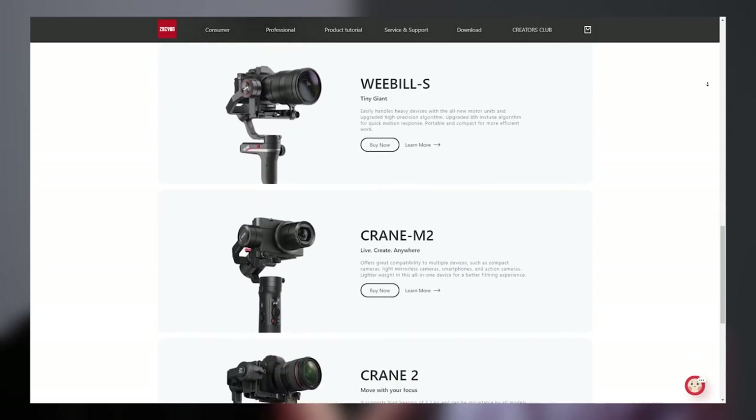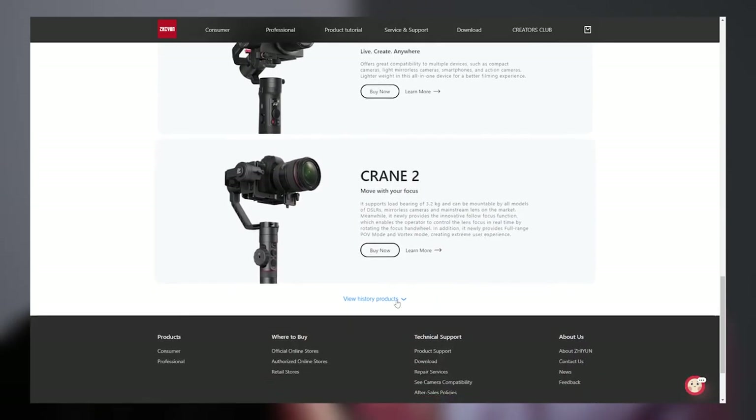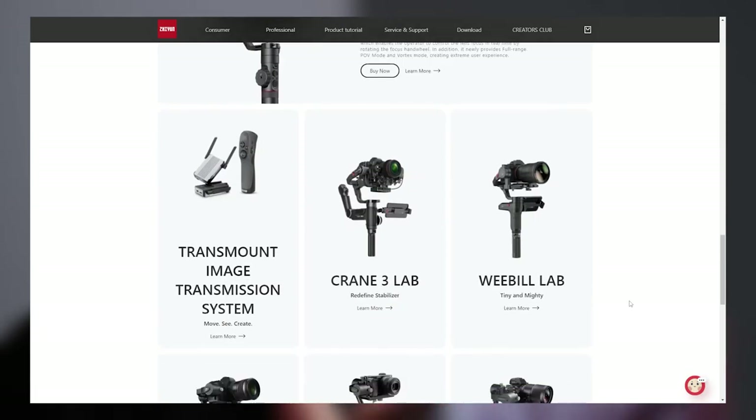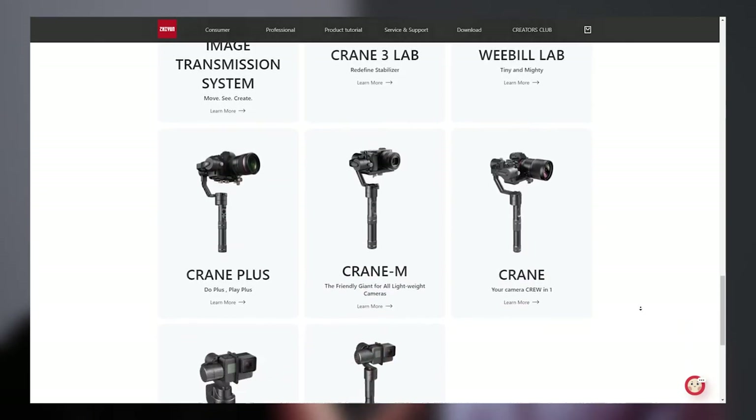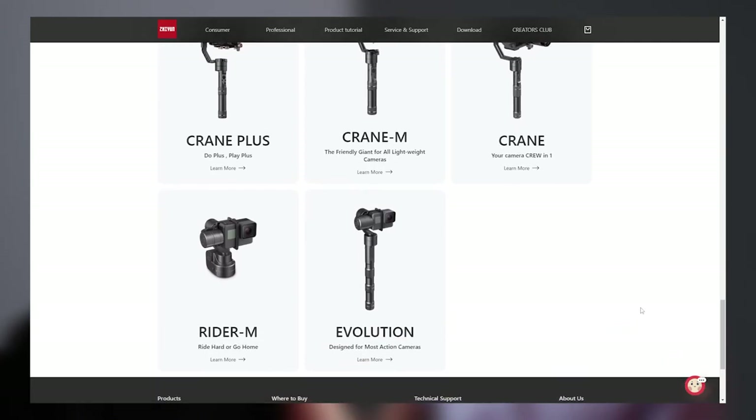This wouldn't really work for us — it's for smaller profile cameras or phones. It can be thought of as the middle of the gimbal market: compatible with smartphones, but also big enough to support action cameras and even full-frame mirrorless cameras. Maybe it could work once you get the body, but once you put the lens on, it probably wouldn't. It doesn't actually say it's compatible, so it's probably not a good idea — I wouldn't risk it.